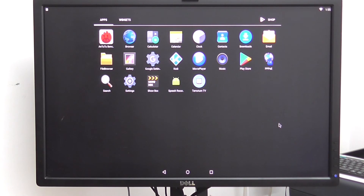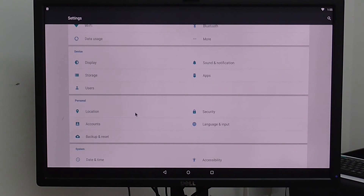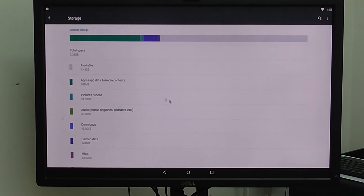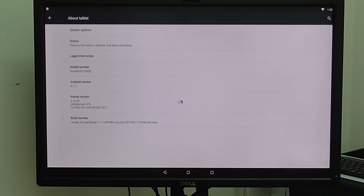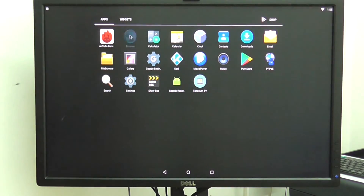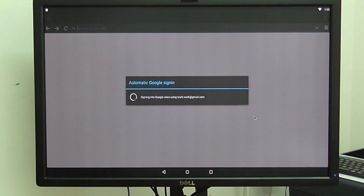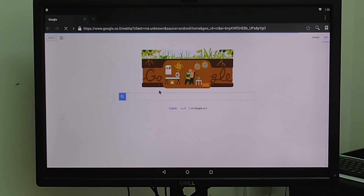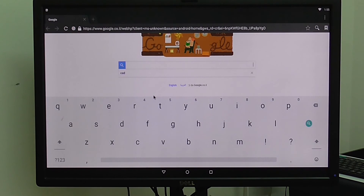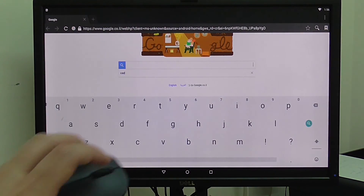Currently only Android version 5.1.1 is supported. Let me go to settings and show the remaining storage from the microSD card. Web surfing also works really fast. Right now I'm using a wireless keyboard and a Xiaomi wireless mouse — very recommended and very easy to use.